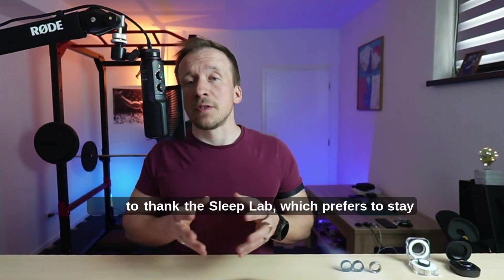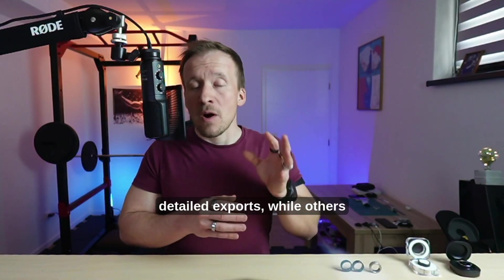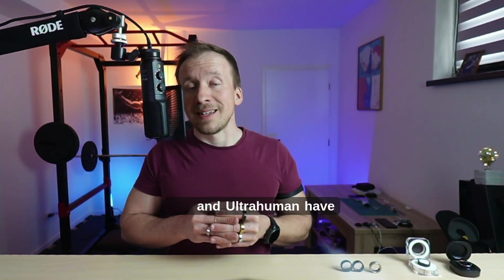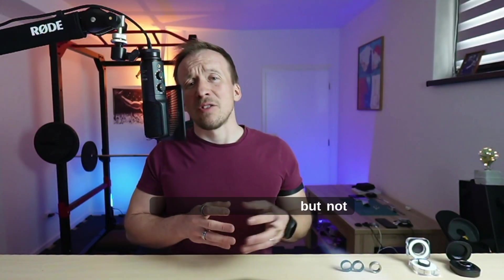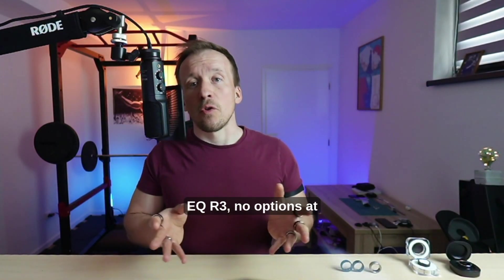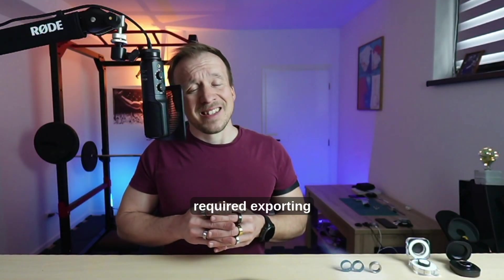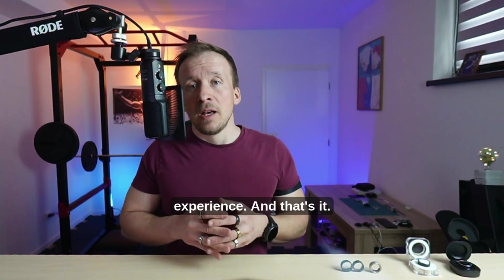I want to thank the sleep lab, which prefers to stay anonymous, for providing the reference PSG data. Extracting data from smart rings was a challenge. Oura and Ultrahuman have excellent APIs for easy data export. Ringcon exports data but not in enough detail, so I had to manually read it from the app. Circular Slim and EQR have no export options at all — manual reading only. Samsung required exporting via Sleep as Android as a workaround. Terrible experience.